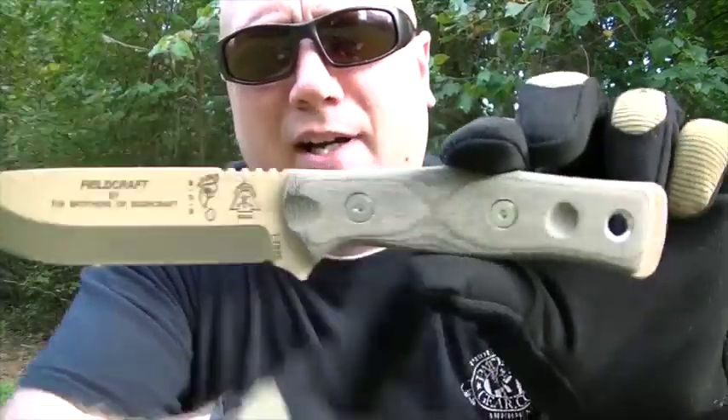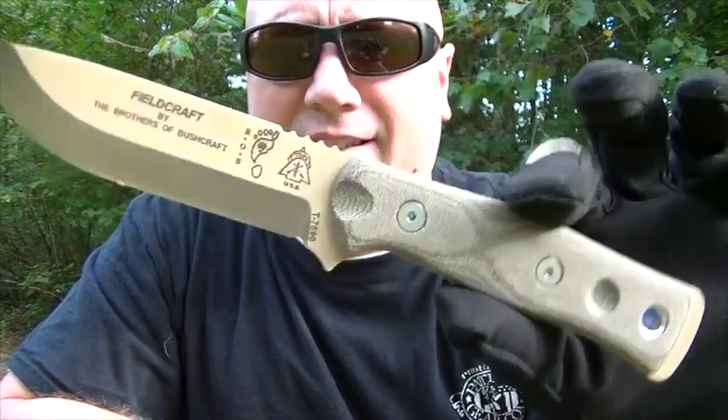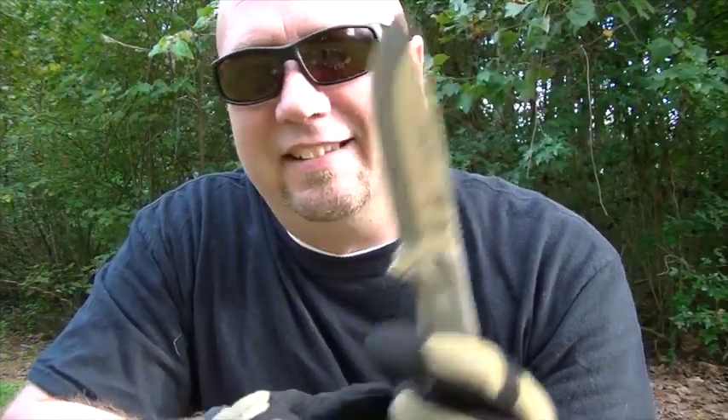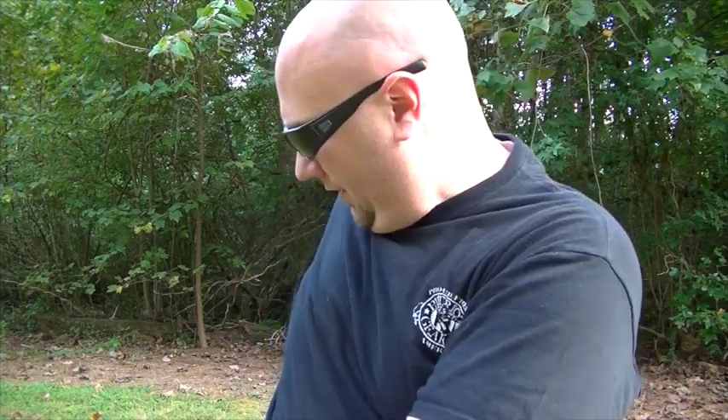But first, let's go cut up some kindling and get ready for this. I just got — and you'll see a review here shortly — my Brothers of Bushcraft, my Tops BOB. It is the tan, sexy as hell. I'm excited about using this; like the SC5, I almost don't want to put it to use. But let's go cut some stuff up. I actually have the Zippo 4-in-1 Woodsman tool, and if you didn't see my review of this, it's not my favorite — it sits in the garage most of the time — but I'm going to do the heavy lifting with this.